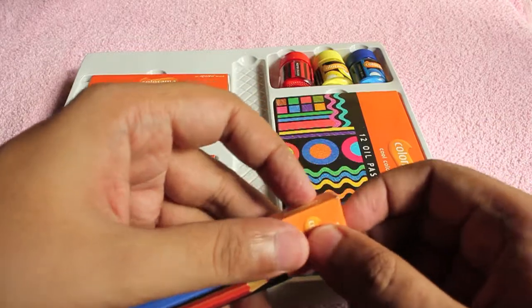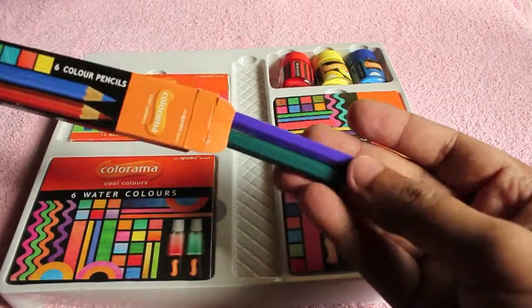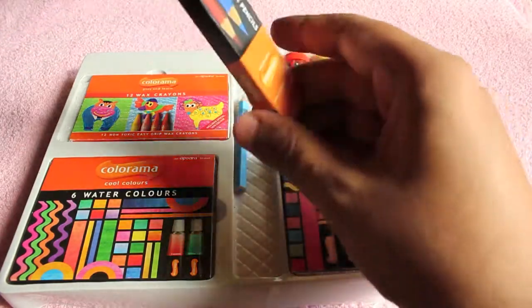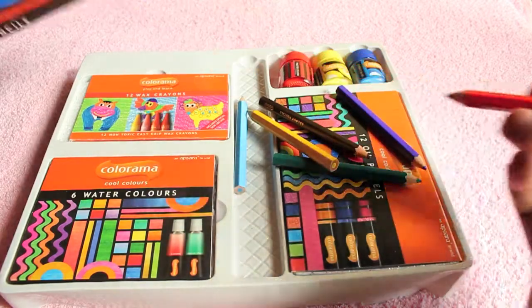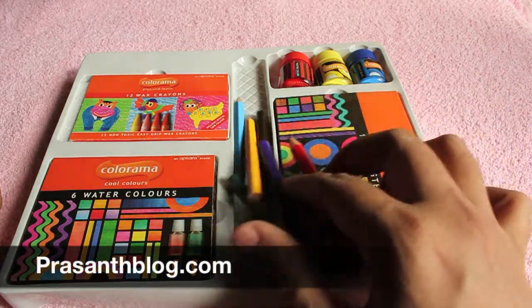You also get six color pencils, though they are quite small. The only thing missing is a brush in this set. Overall, that's four different art supplies for under 150 rupees, or about three dollars — it's a really amazing deal. Check it out!